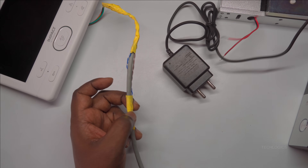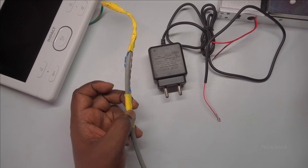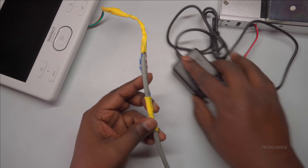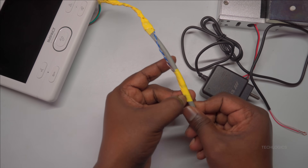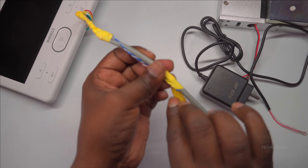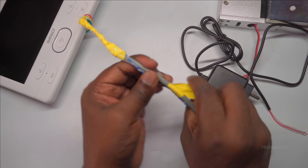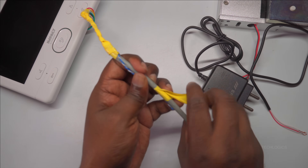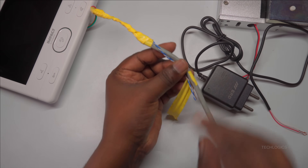At the door station end, the electromagnetic lock will be physically installed and its power will pass through the CAT6 cable. This approach simplifies wiring at the door and ensures that the power and control signals are transmitted efficiently. The lock being used is a DC 12-volt model, which requires a power supply rated at 12 volts and between 2 to 5 amps. Ensure your power adapter complies with these specifications for optimal performance and safety.